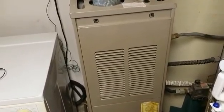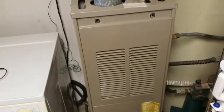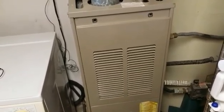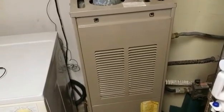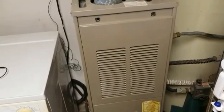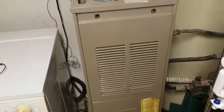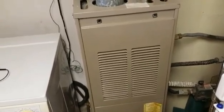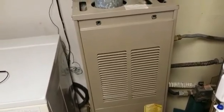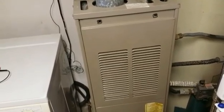I looked it up on Google and it appears that there is a fan limit switch in there somewhere that is supposed to control when and at what temperatures the fan should stay on and off. Apparently that can go out and cause this very same symptom.